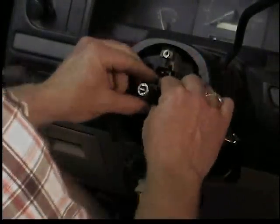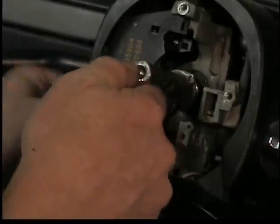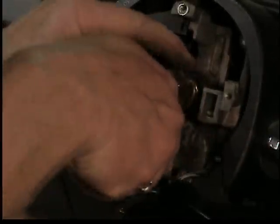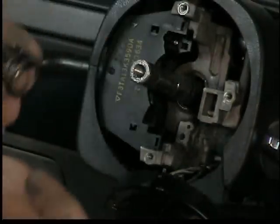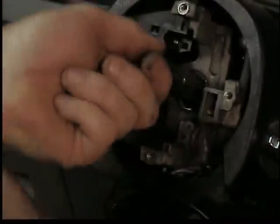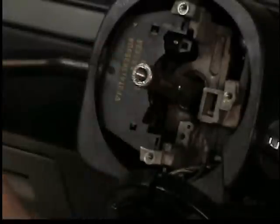Next is the cam for the turn signal disconnect, and then a snap ring that holds a spring in. Use snap ring pliers and pull the spring off. Look at how wobbly that shaft is — that bearing is shot. The ball bearings are gone.